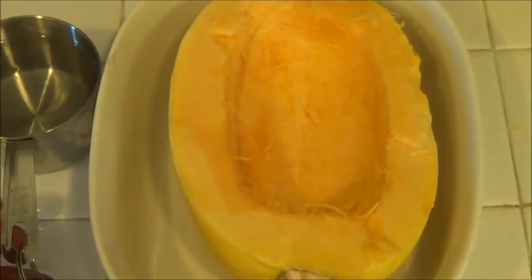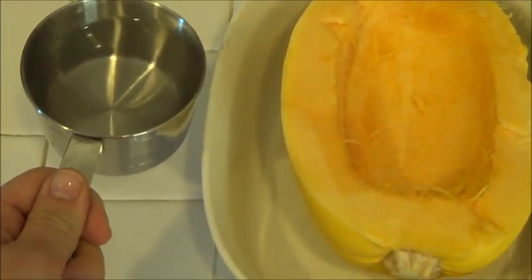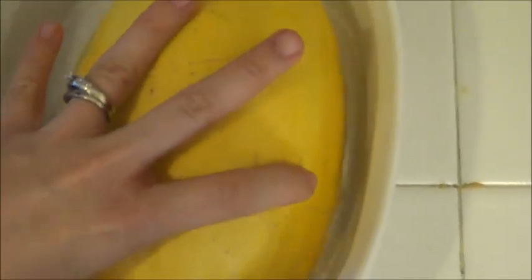If you want to put it in the microwave, you need a quarter cup to a half cup of water. I don't have quite half a cup here, and then you're going to want to have the meat side down in the water and then microwave it for 12 minutes.